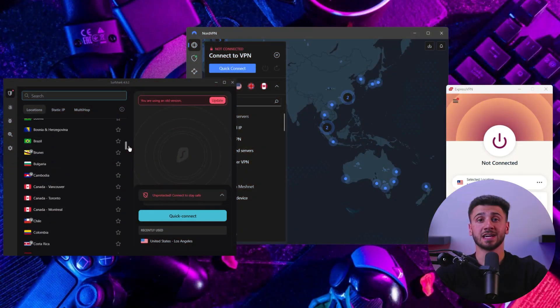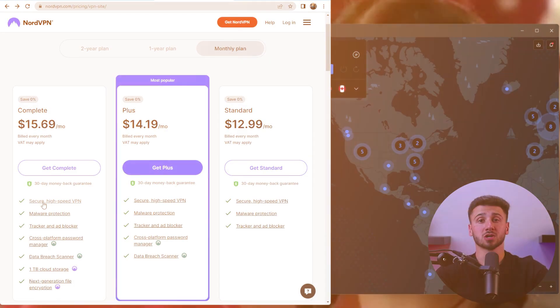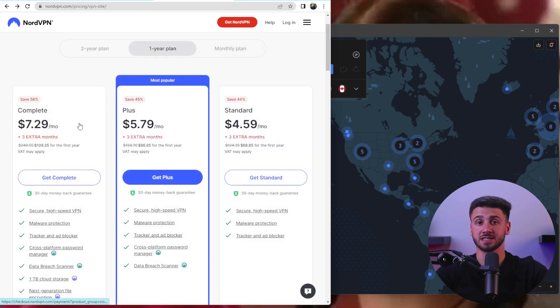Setting up a VPN on Apple TV can be intimidating, but it's actually pretty easy. The first step will be choosing a VPN provider. There are plenty of VPN providers in the market, but not all of them are reliable or secure. So today, I will help you choose a VPN provider with a good reputation and strong security features. Once you've chosen your preferred VPN provider, sign up for their service. Most VPN providers offer a variety of subscription options, so choose the one that best fits your needs.